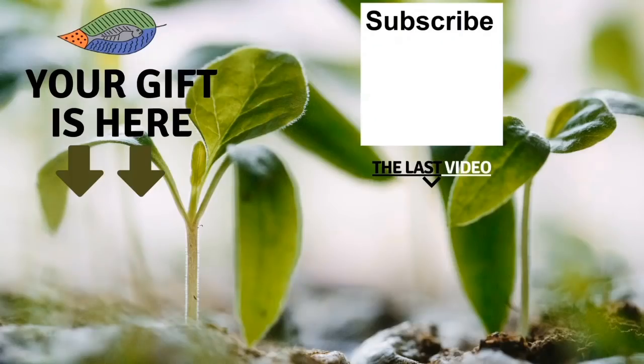Bye-bye. Thank you so much for watching the video — I really hope you enjoyed it. Don't forget to get your free gift. You can also leave a comment below the video, subscribe to the channel, and see my latest video. I really hope to see you soon, and I wish you fantastic success with aquaponics. Have a good crop.